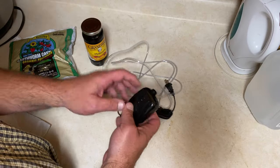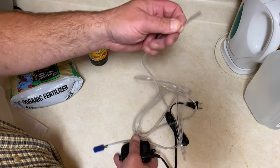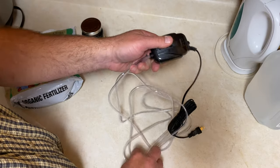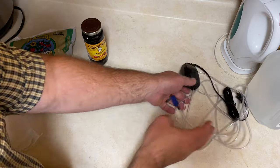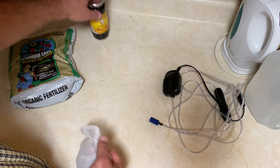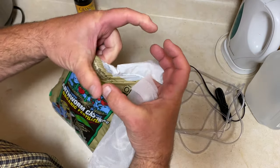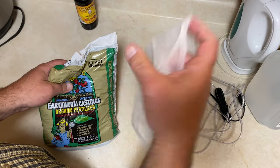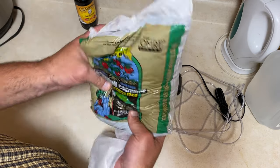Next, what you want to do is go ahead and get your fish bubbler and your hose, get that hooked on there, and your bubbler stone — get that all set up and ready to go. Then next, we're going to get our paint strainer bag and our worm castings. What we want to do is get about a good softball-size amount of these worm castings into the bag. We're going to tie it up and hang it into the bucket.